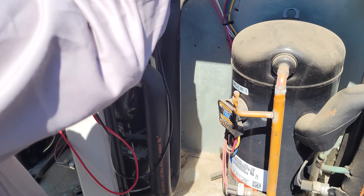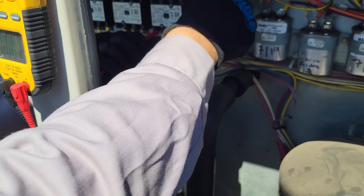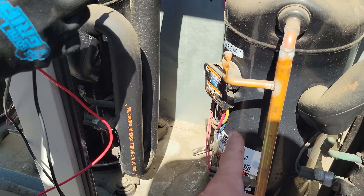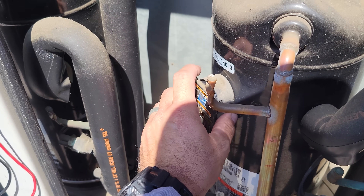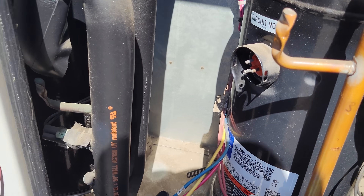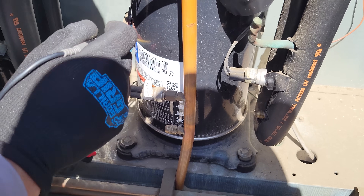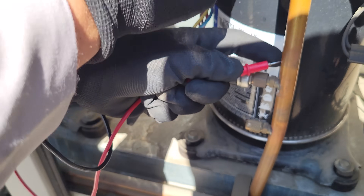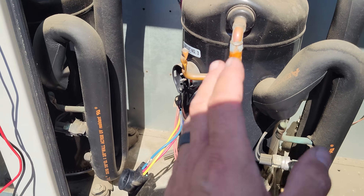We have a direct short to ground. Keep checking the other legs — nothing. So we have one leg shorted to ground on this guy right here. We want to very carefully pull these off because the terminals might be jacked up and they might blow out on you. Then we're going to check the compressor to ground. And there it is — we have a grounded compressor.